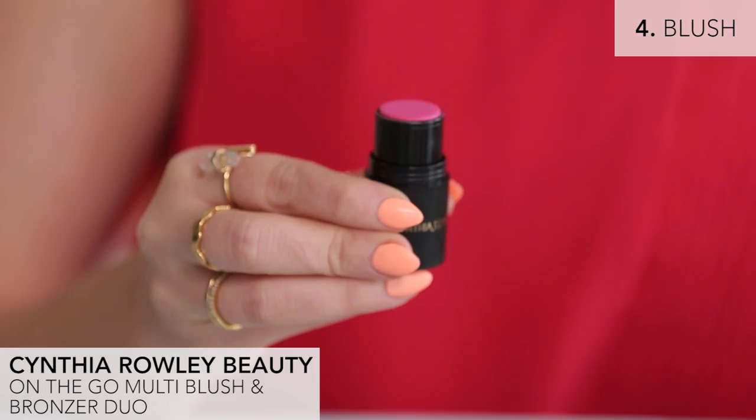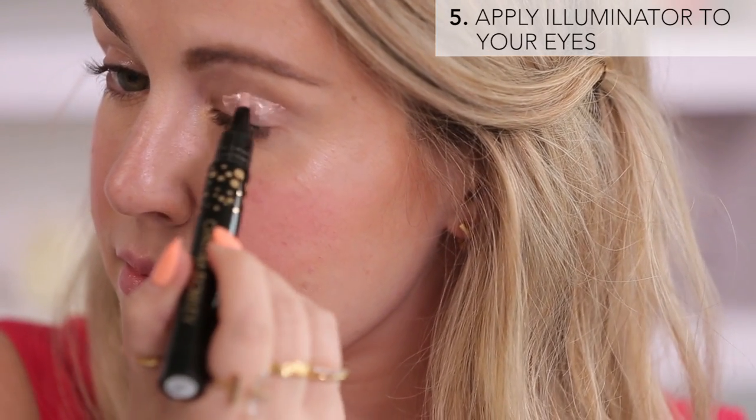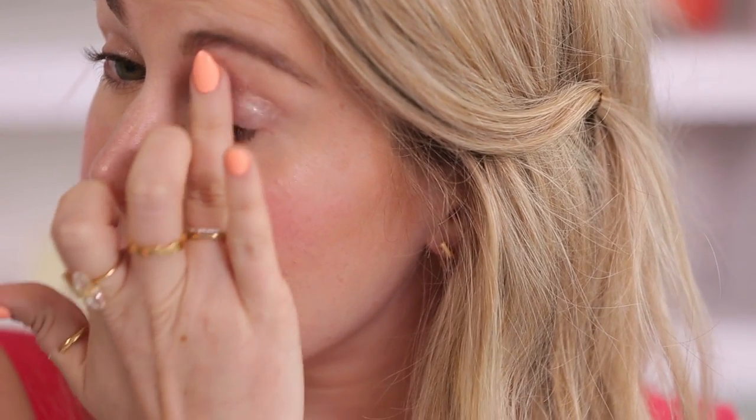Then to brighten my face I'm using the blush stick and applying it to the apples of my cheeks. Now onto the eyes — I'm using the brightening illuminator again and I'm dabbing it all over my eyelid up to the brow bone and blending with my finger.